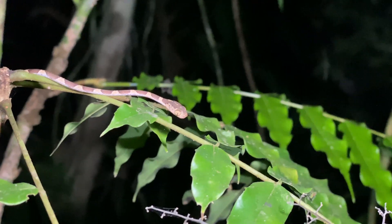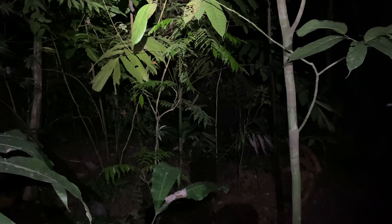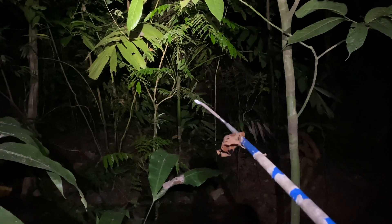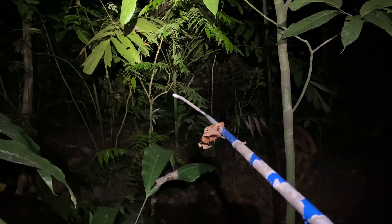I saw it from a long ways away. I'm going to go back and show you where I saw it from. This is where I saw it from. The snake is actually right there. Look again, it's right there.